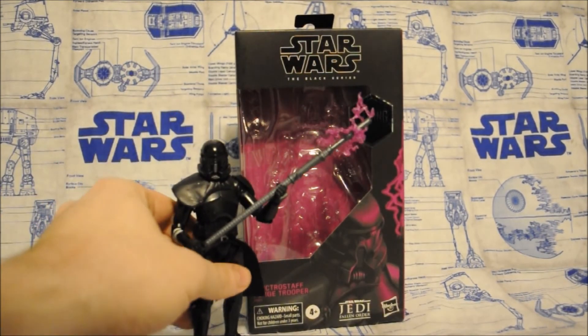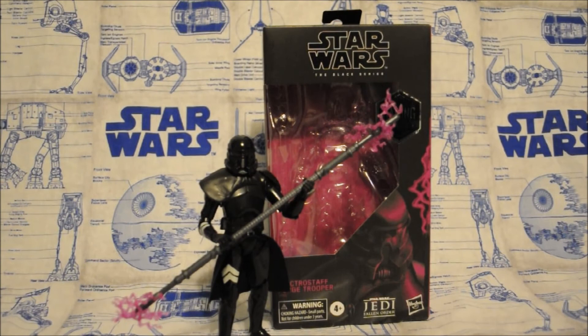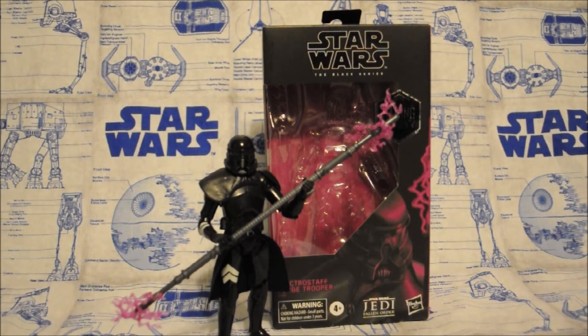Now is he worth picking up? Well, it's your decision. Personally I love these guys, I had to get them, and I wanted this Electro Staff one since the get-go, so obviously I had to get them. Before I go, I'd like to know what you guys think of this review — just leave a comment down in the section below. Did this review turn out good? Better or worse than my older ones? What did you think of the quality? I'd love to know your feedback, so just let me know if there's anything you'd like to see changed.